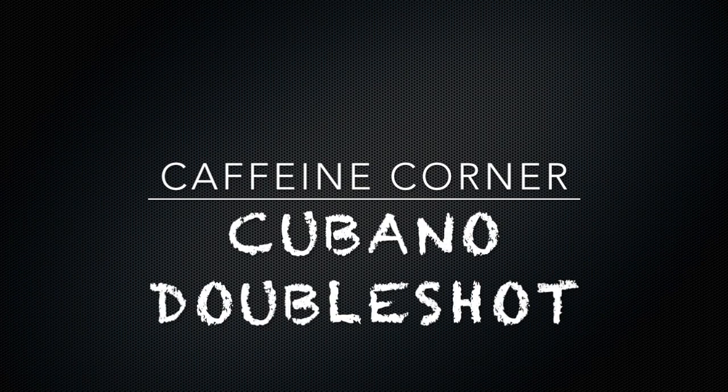Hey, Stromer Dundee here and welcome to the first edition of Caffeine Corner. Today we're looking at a specific Starbucks double shot product. This is going to be more of a product review instead of a demo or tutorial or something like that concerning caffeine.